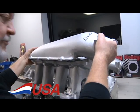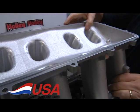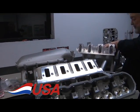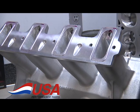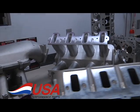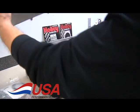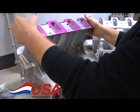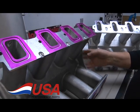This manifold happens to be for an LS1. This one's actually been polished and ported some. This is the cathedral port manifold for the LS1, LS2, and LS6 style engines. We also have the ones for the LS3, and they have one for the LS7. This is the LS3 version, which has a rectangular port. That's the most popular one because it goes with our XD turbo heads also.